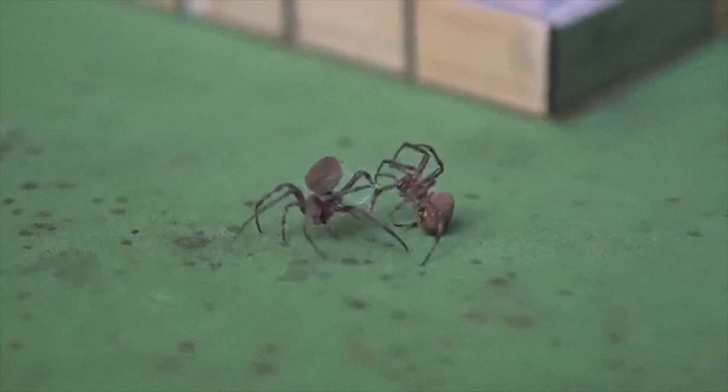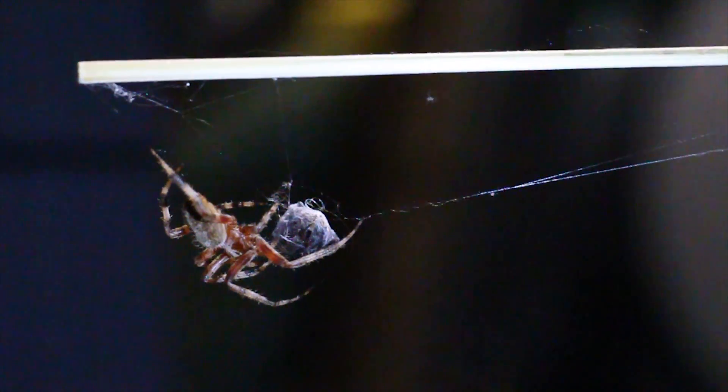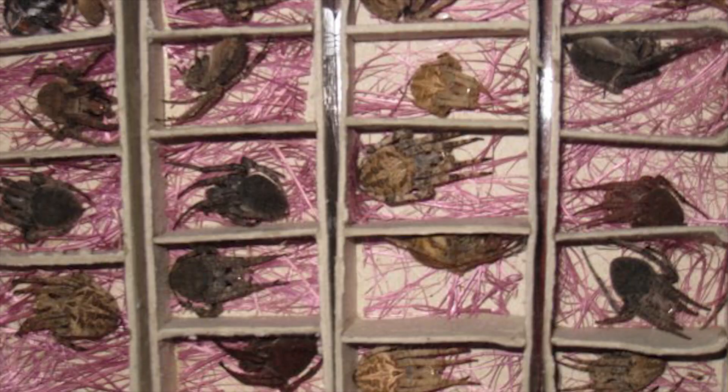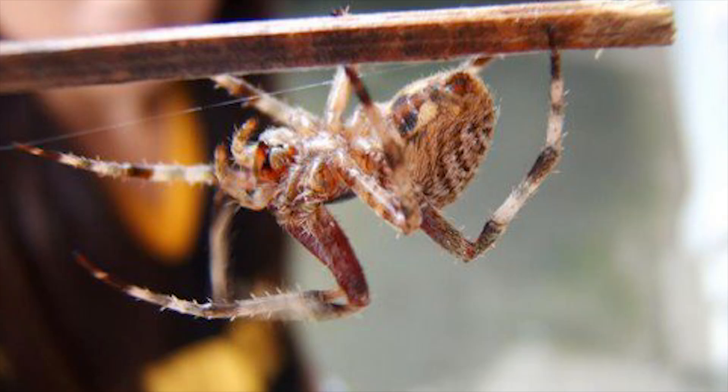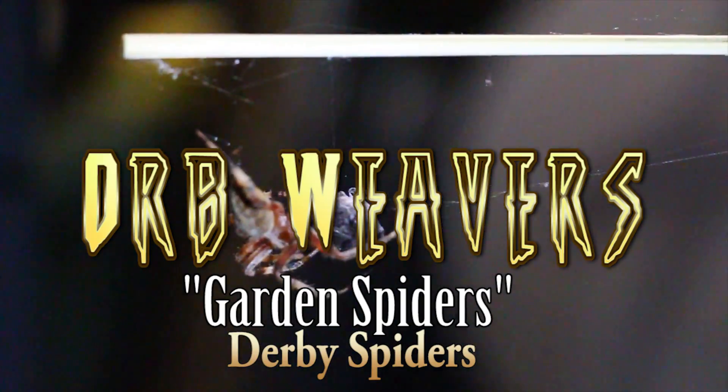In the Philippines we have this hobby called spider fighting. What it is — we catch garden spiders like this, put them on a stick, and make them fight. These here are called orb weavers, or garden spiders.